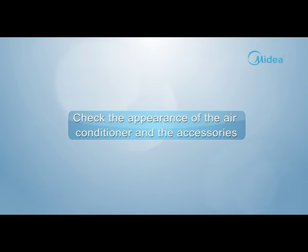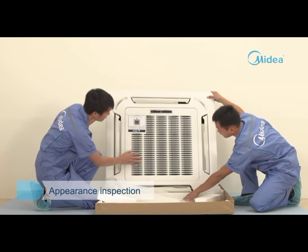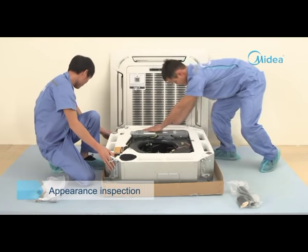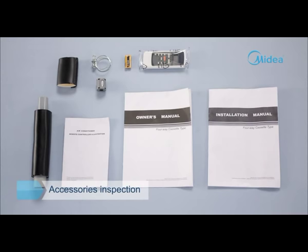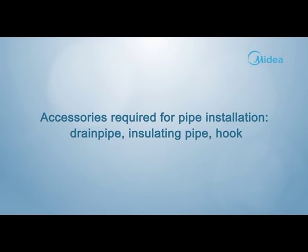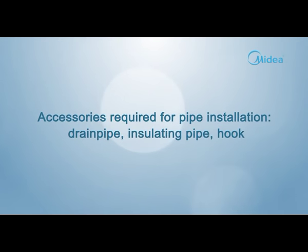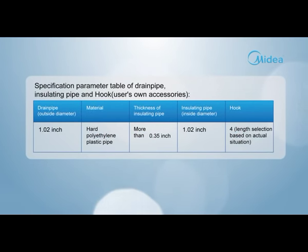Check the appearance of the air conditioner and its accessories. Check whether there is any scratch or deformation on the appearance of the indoor unit, and whether accessories are complete and correspond to the accessories list in the installation manual. Accessories required for pipe installation include: drain pipe, insulating pipe, and hook. Prepare these accessories locally if they are not equipped.